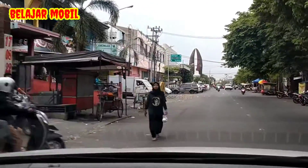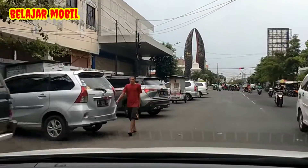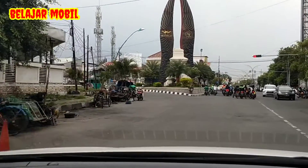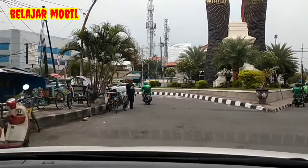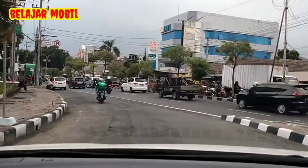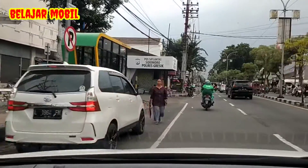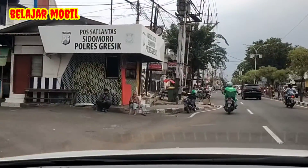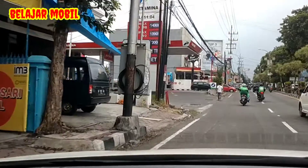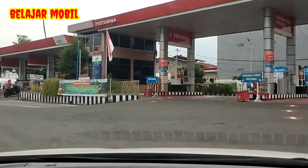Tarikannya luar biasa ya. Kita belok kiri ya, di belok ya guys. Lihat spion kiri, lihat spion tengah, lihat spion kanan ya. Kuasai sekitar ya. Oke, kita belok ke kiri ya. Kita lihat ini ada di sebelah kiri ya.